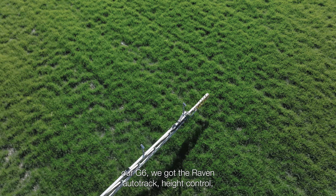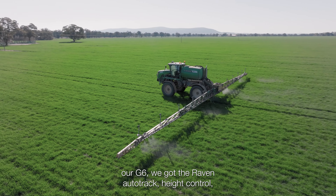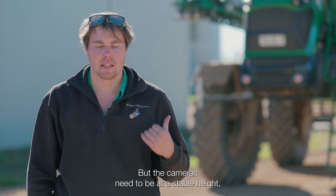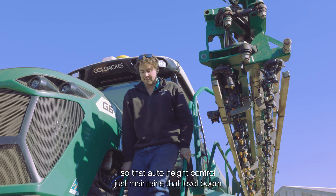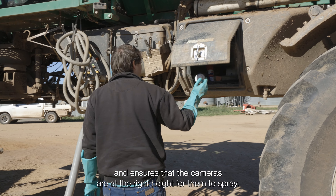When we purchased our G6, we got the Raven AutoTrack height control, and it's a blessing in disguise. We wouldn't have a machine without it anymore. The cameras need to be at a stable height, so that auto height control just maintains a level boom and ensures that the cameras are at the right height for them to spray.